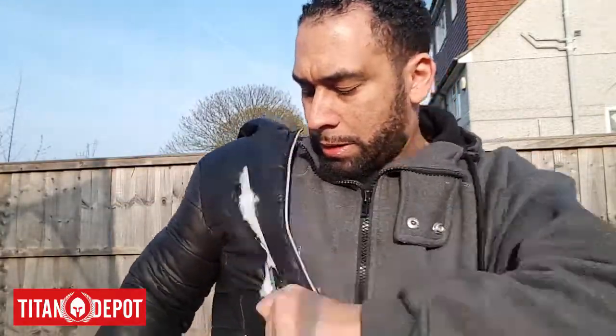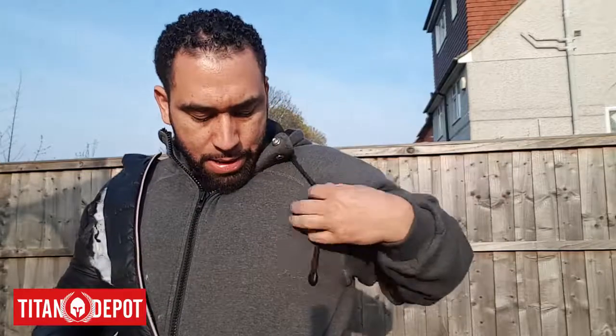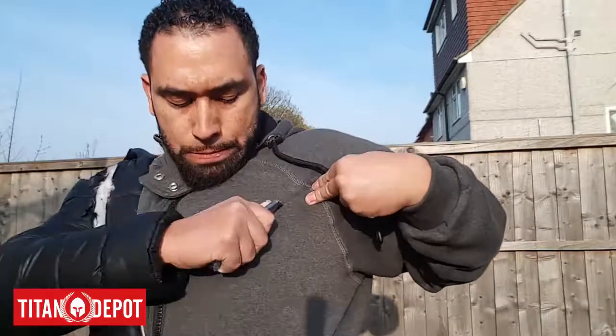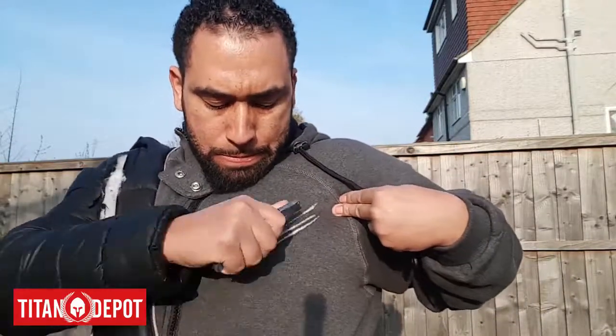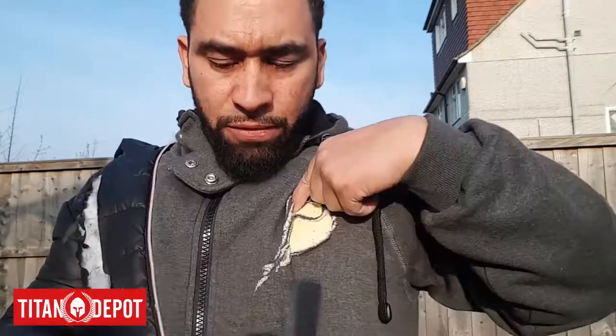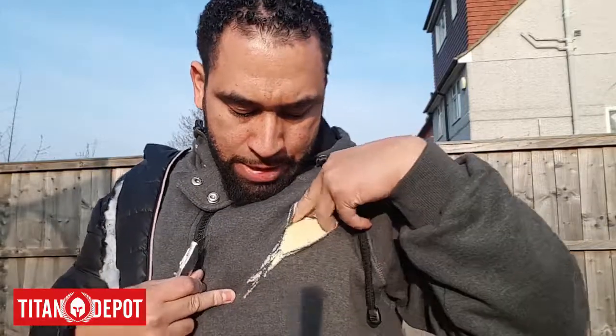Now let's cut this anti-slash hooded top and see what it does. It's quite a thick cotton material, and underneath you've got a layer of Kevlar, and then underneath that a layer of netting which provides extra comfort and stops you from sweating. Now let's cut this. As you can see, that's not gone through at all — that's only gone through the outer layer of cotton. Not cut me in any way, thank God.